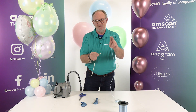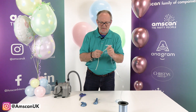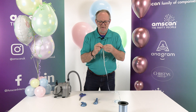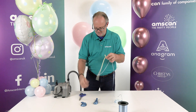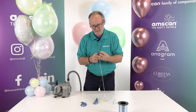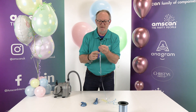First, take whatever you're going to suspend your balloon from and tie a bit of scrap latex around it a couple of times to create your raisin. Then trim off any excess because you want this to be as small as possible. So you've got a very small bubble tied around your ribbon or monofilament.